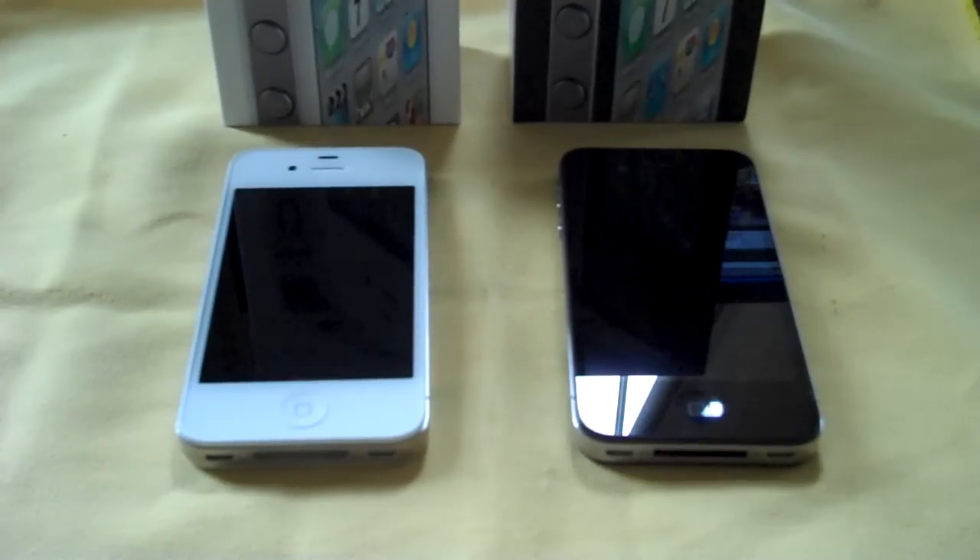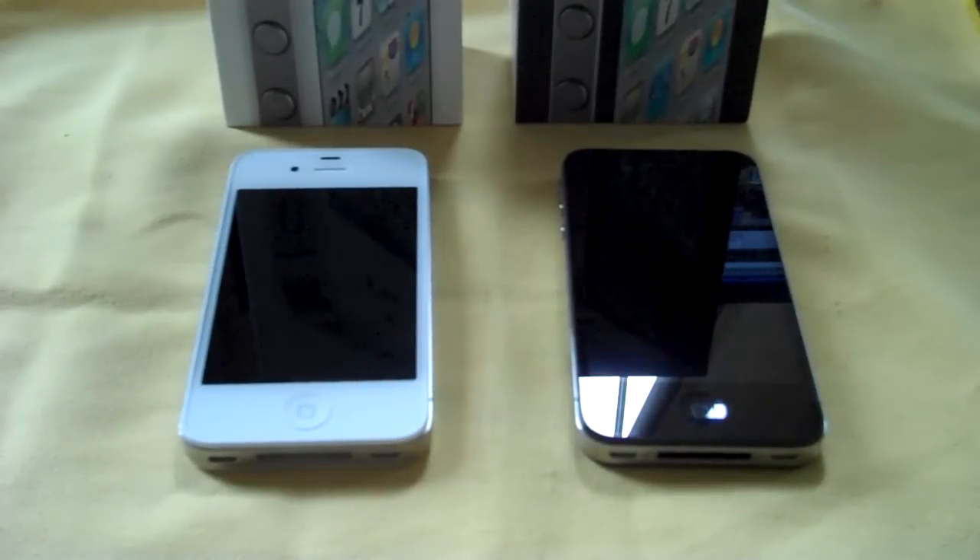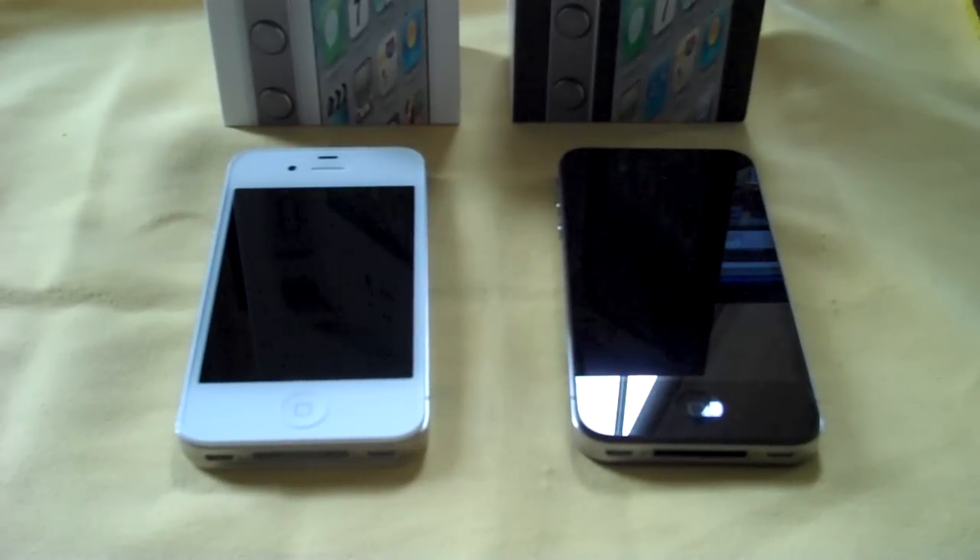Welcome to the channel. I'm Ryan Knows Tech with our website, techinform.us. I know it's been overplayed over the past several days since the iPhone 4S has been released — comparisons, camera tests, all kinds of stuff. But I've gotten my fair share of requests to do them and put my thoughts and experiences in, so that's what we're going to do in this video.